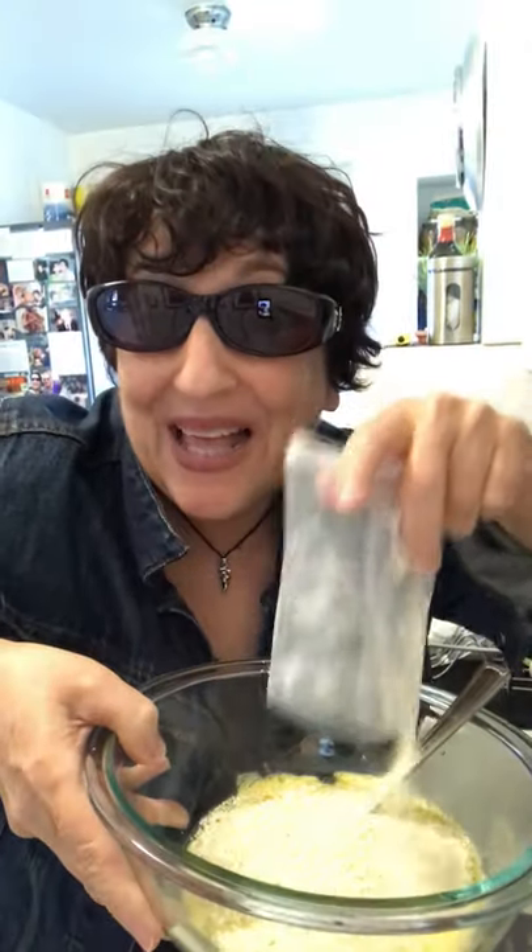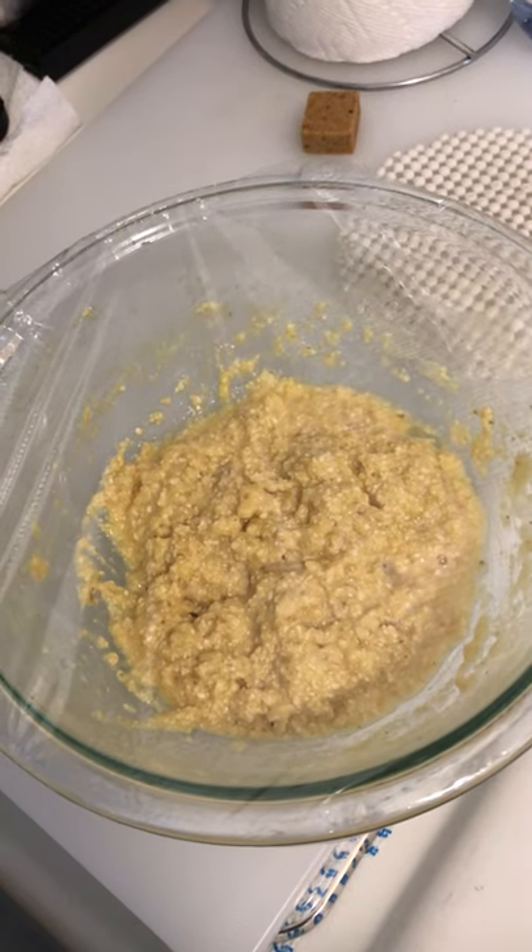Did you notice I put on some lipstick? And then add this pack to this mixture. Blend evenly. It should look like that.